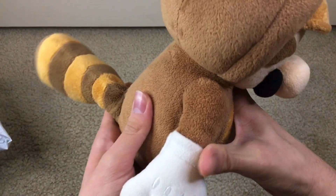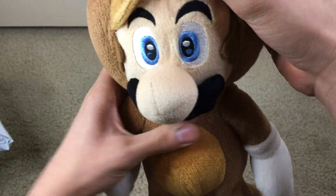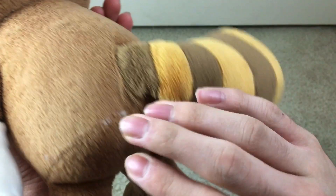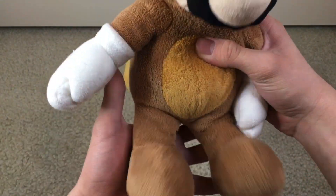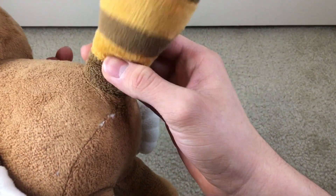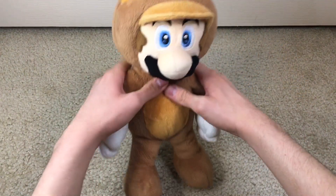Here is the big Tanooki Mario — this thing's huge. You can see his mustache is nice in there, his eyes are beautifully embroidered, and he's very very soft for being kind of old. His tag was cut off but I knew that from ordering it. There are various listings of the big squirrel Luigi, but they were too much for me to order.